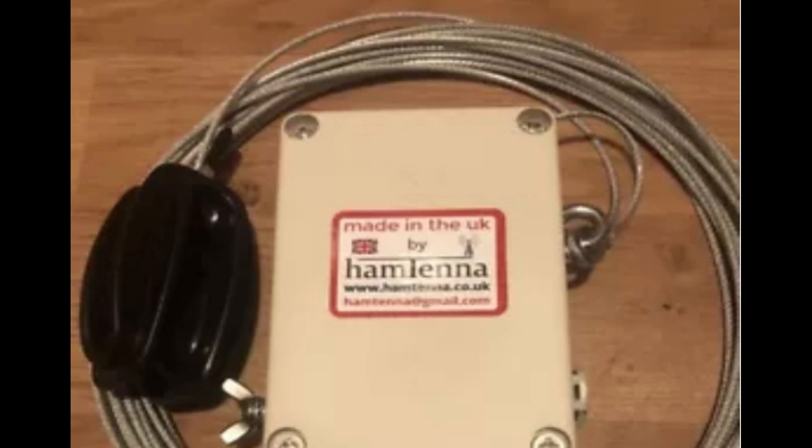Another advantage of the end-fed half-wave antenna is its efficiency. Due to its length and resonant design, it can produce good signal strength in radiation patterns, making it an effective option for ham radio operators looking to communicate over long distances.